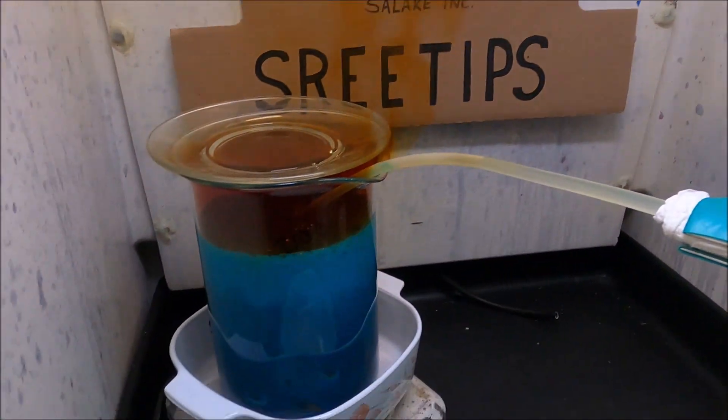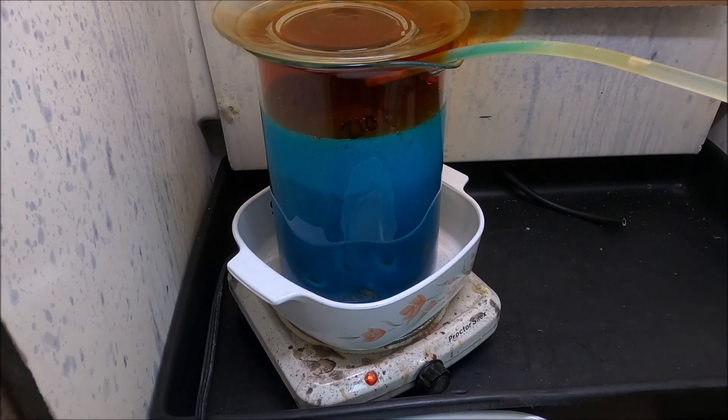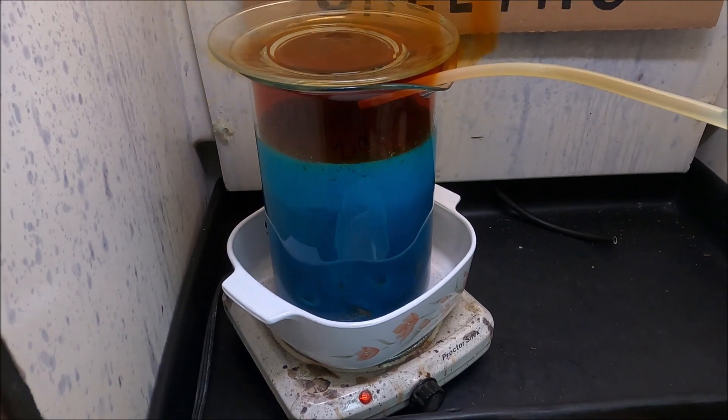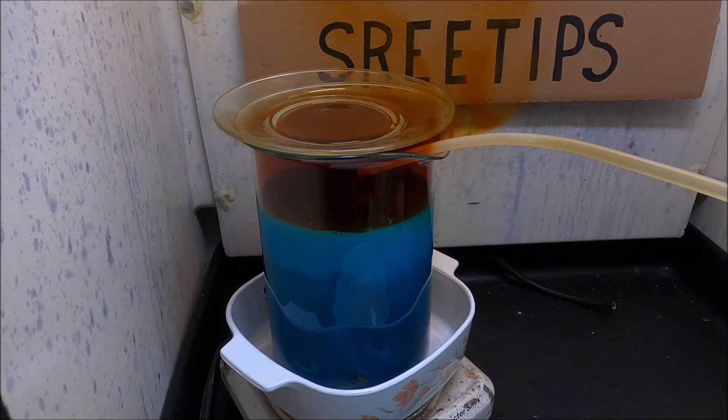We'll let this calm down before we start adding a whole bunch more acid. Once this calms down, we can start flowing just a little bit more in there. The beaker's kind of full, but it won't take long — that reaction will slow down a little bit and we can start adding more acid. I'm going to restart the flow, just a trickle going in now, until we get the rest of this stuff in there. The trick is to get the acid in there as quickly as possible to get the base metals removed from the gold-filled scrap, but we don't want to put it in so fast that the reaction overflows out of the beaker.